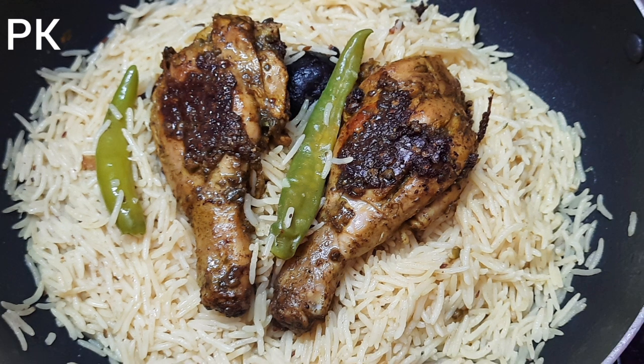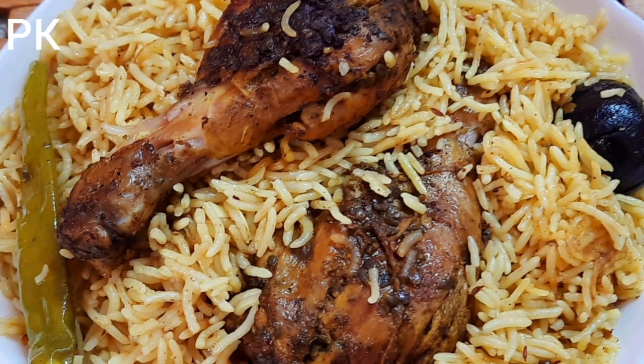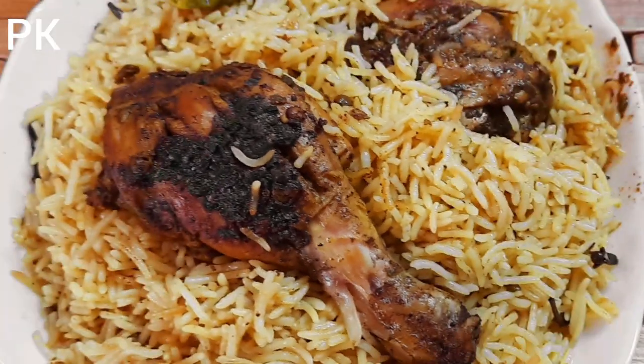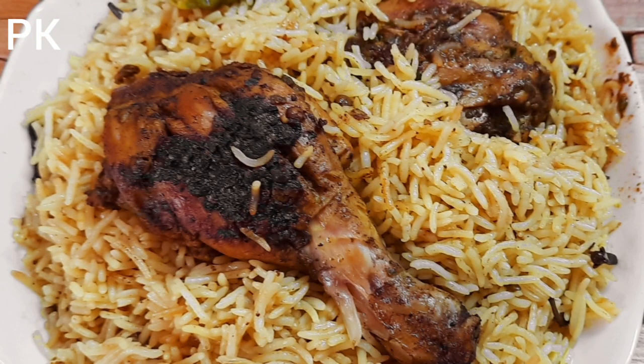It is ready. If you like this video, please like, comment, subscribe, and share the video in your channel. Inshallah, this is a great video. Assalamu alaikum. Thanks.